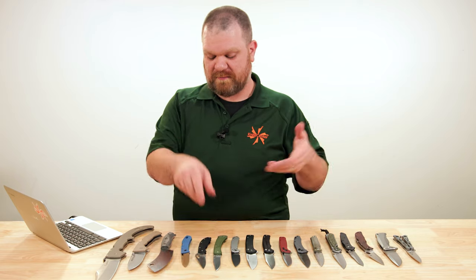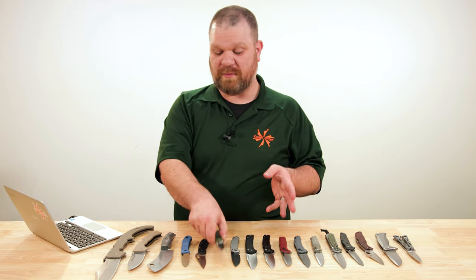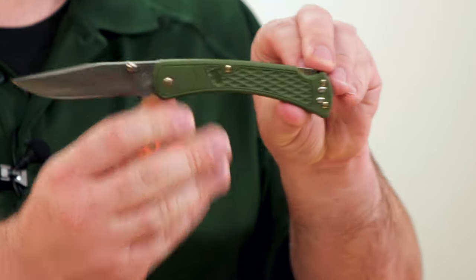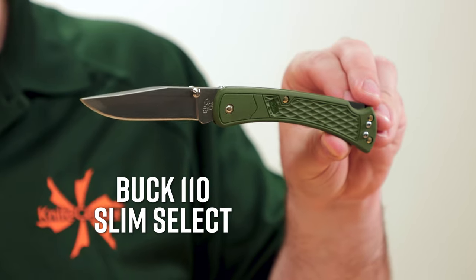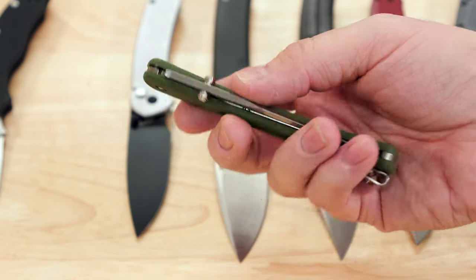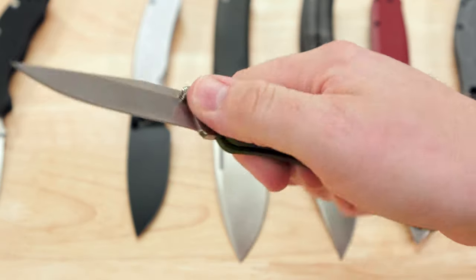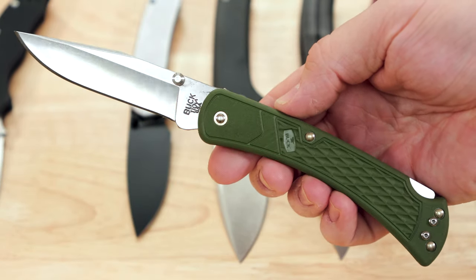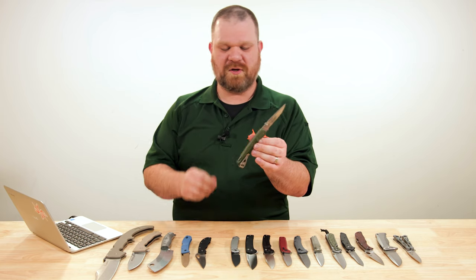Not necessarily a classic in the super-affordable genre, but an updated classic brought into that genre — the Buck 110 Slim Select. These are also around $34. Three-and-three-quarter-inch blade in 420HC, made in America, pinned construction, reversible pocket clip, dual thumb studs, ambidextrous lock — hard to go wrong with any of these.